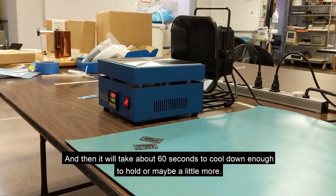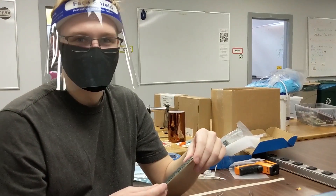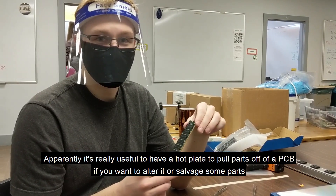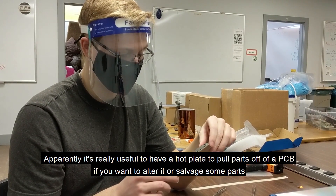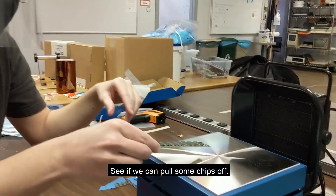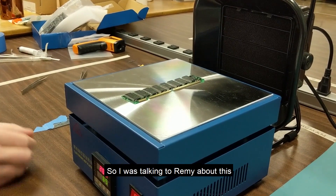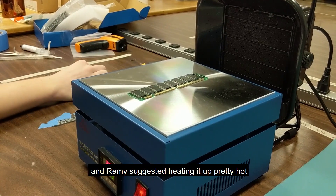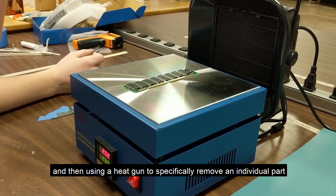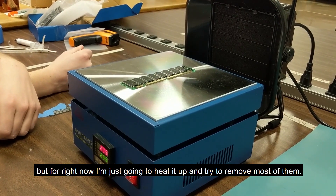And that's it — it takes about 60 seconds or maybe a little more to cool down enough to hold. Now for an experiment: it's apparently really useful to have a hot plate to pull parts off a PCB if you want to alter it or salvage components. I found this board in the vault and we're going to heat it up and see if we can pull some chips off. I'll put it on the heater and turn it back on. Remy suggested heating it up pretty hot but not hot enough to melt the solder, then using a heat gun to remove individual parts — but for now I'm just going to heat it up and try to remove most of them.